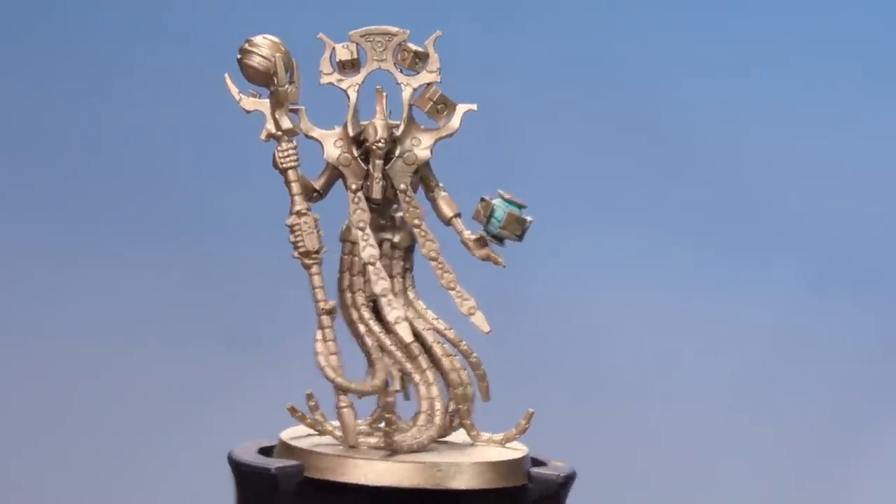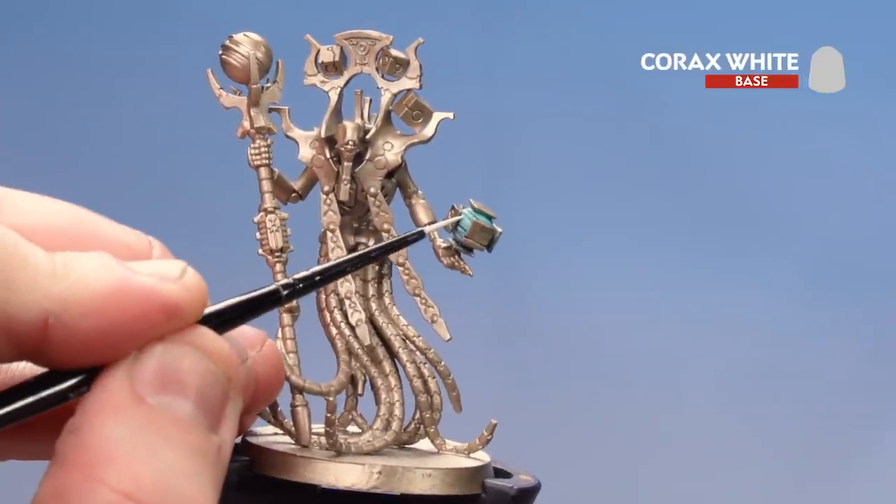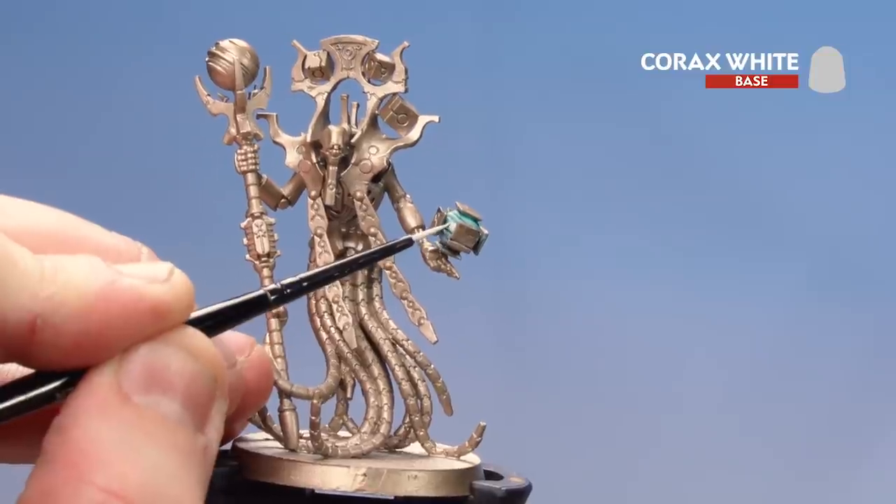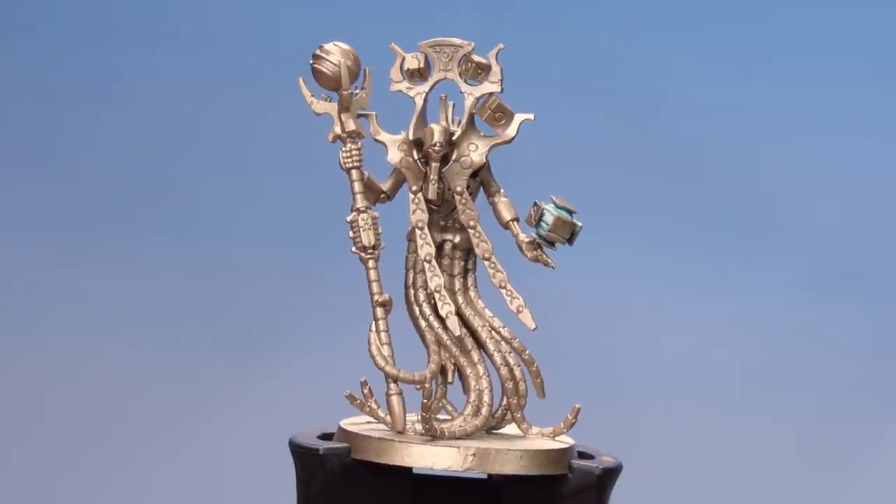There we are with the Griff Charger Grey dry. We're now going to finish off the orb in the centre by just layering back over the raised details using Corax White. And there we are with the orb of the Chronometron now done.